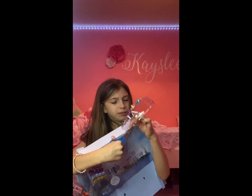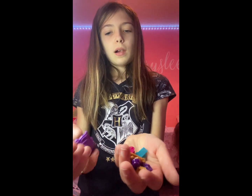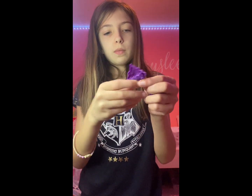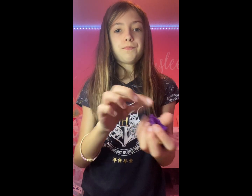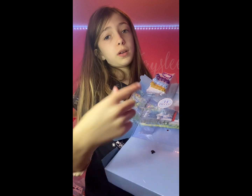Let's just cut this, then I'll show you what was in there. So what was in there is a bunch of tiny little hair clips and this giant hair clip. Now the only thing left to open is this, so let's open it.